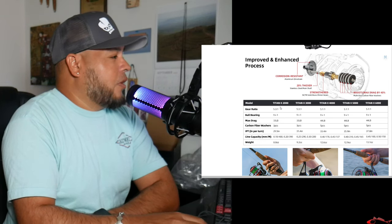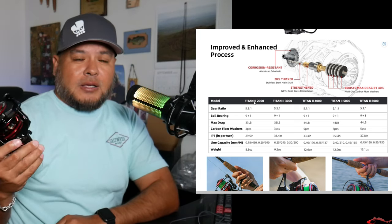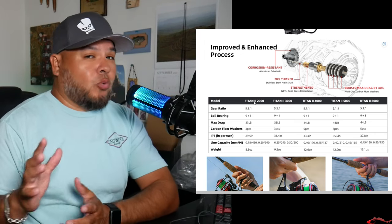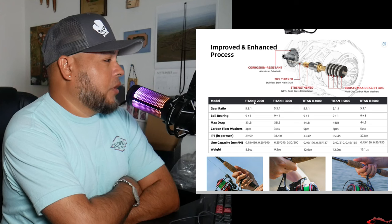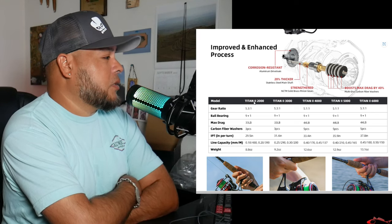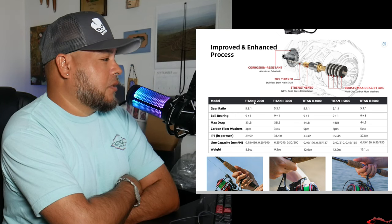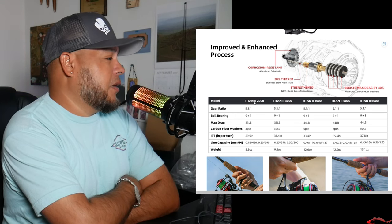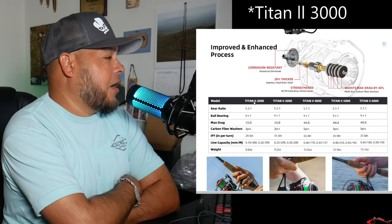Weight is also important to me. Looking at the size comparison — if I was going to get this Titan 2 for throwing lures and primarily casting, I'd probably get the 3000, maybe even the 4000. Gear ratio is still 5:1, ball bearings still high at 9. Max drag on the 3000 is 33 pounds — still quite a lot. The 3000 looks to be around 9.2 ounces.